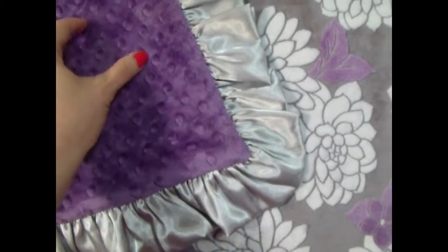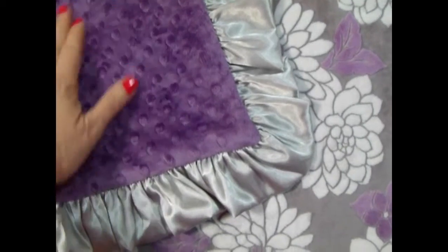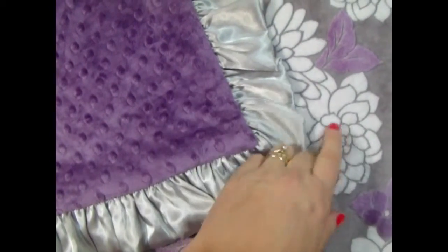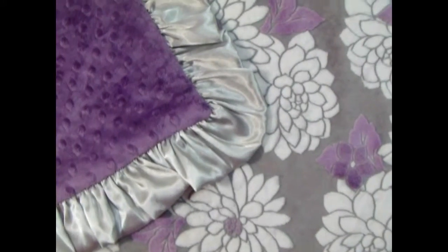We can put the name in silver on the orchid side — that's my preference — but we'll do it the way you want. We can also do it in cream, or another fun way is to put it on the printed side in the orchid color. We've done lots of blankets that way.